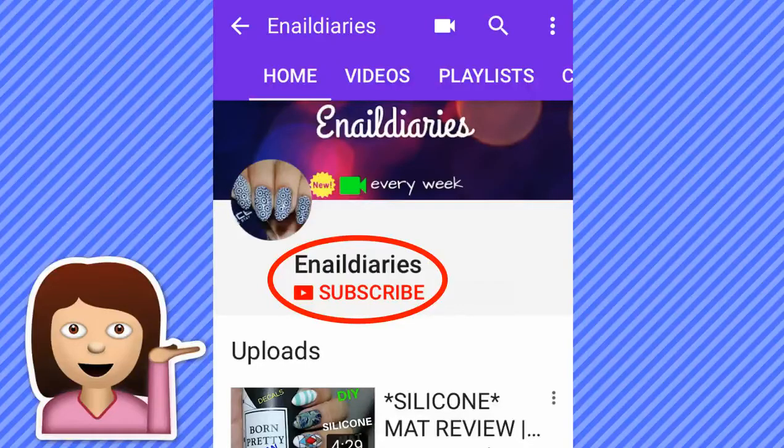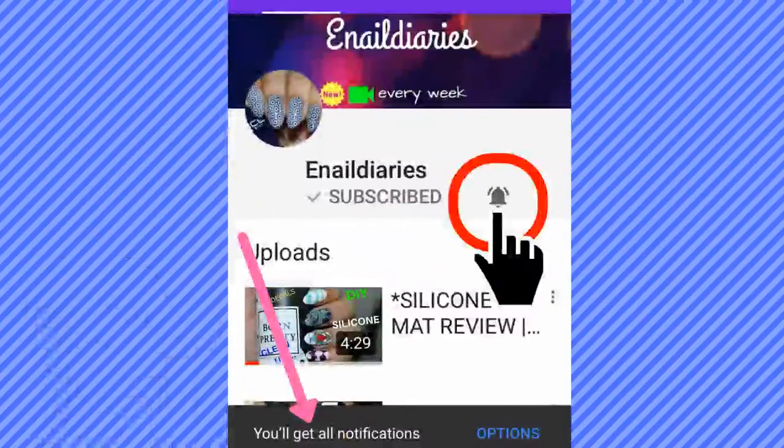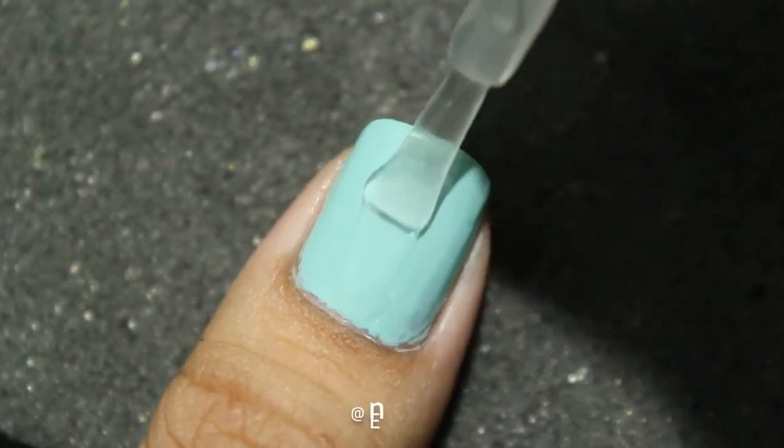In case this is the first video you are watching on my channel, please subscribe. Also make sure to hit the bell icon so that whenever I post a new video, you get notifications. And now let's get started.